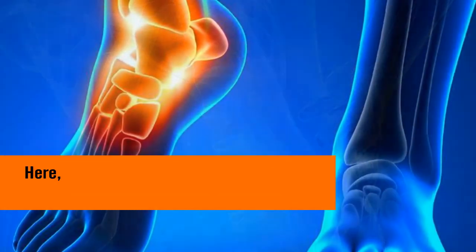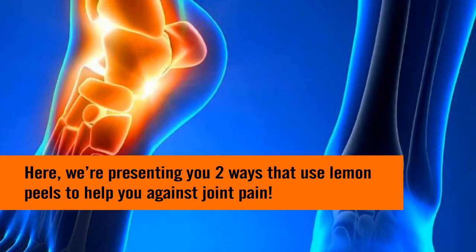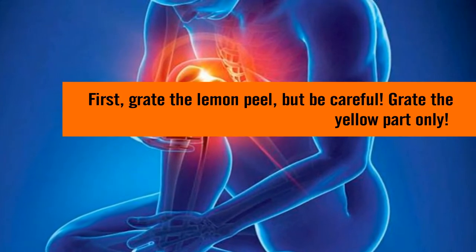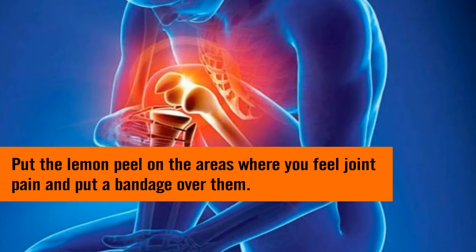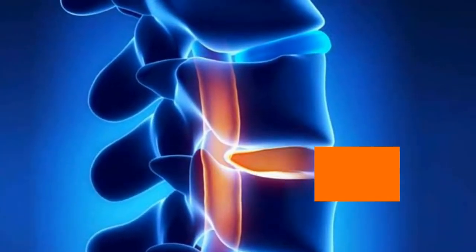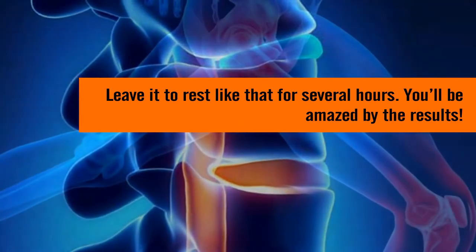Here we're presenting you two ways that use lemon peels to help you against joint pain. First, grate the lemon peel, but be careful — grate the yellow part only. Put the lemon peel on the areas where you feel joint pain and put a bandage over them. Leave it to rest like that for several hours. You'll be amazed by the results.